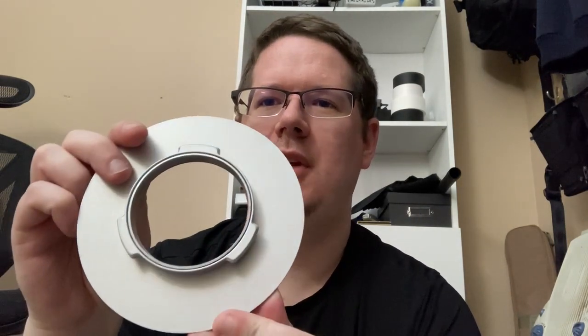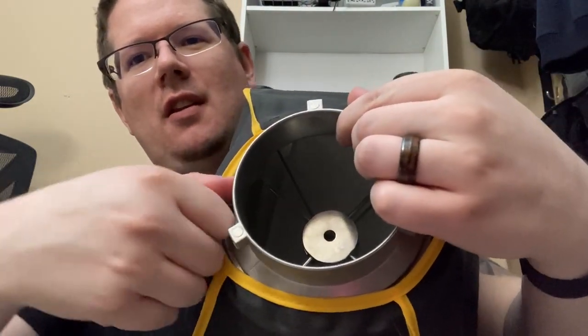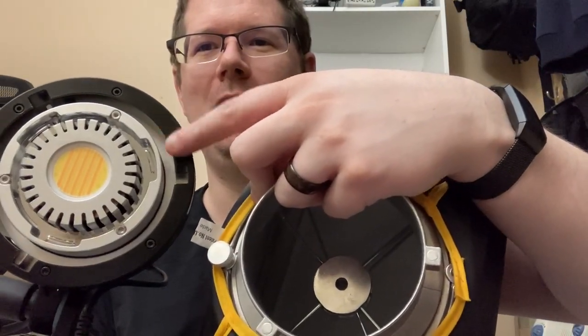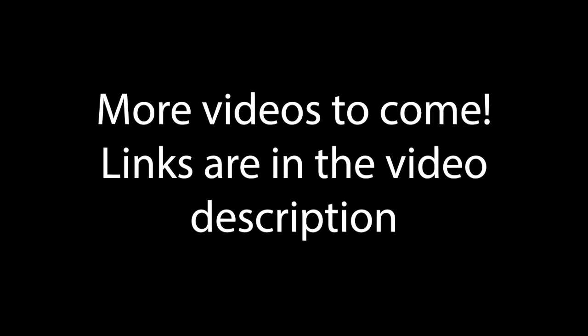Another product I looked at were the low-profile speed rings for the Godox mount. They'd simply replace this Bowens mount part and then in theory connect directly to the Godox mount on the ML60. It almost worked, except this screw knob here — that allows you to rotate the Bowens mount — actually hits the outer part of the Bowens mount receiver. So it almost worked. I've still got one more idea.